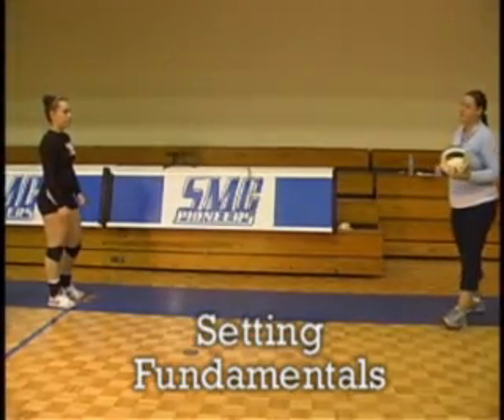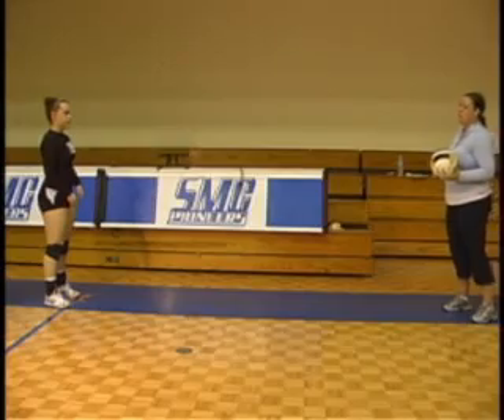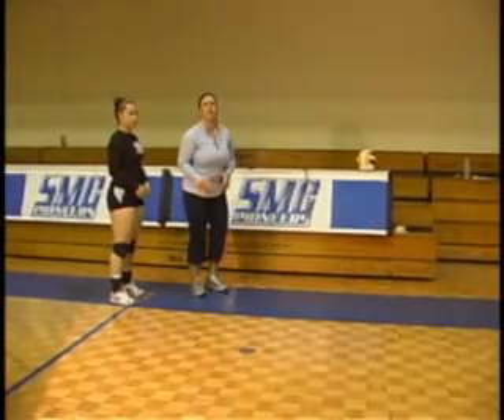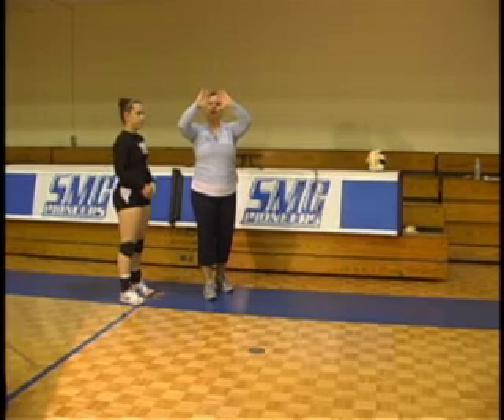Lauren's going to start in a relaxed position, just feet shoulder-width apart. Once I toss the ball to her, she will bring her hands — she'll start with her hands down in her lower abdomen area, and as soon as I toss her the ball, they're going to come up to her forehead with a nice medium-sized window.